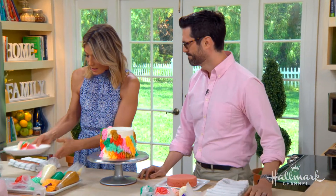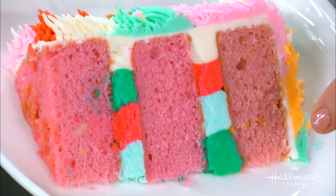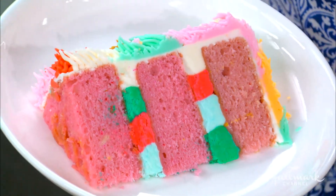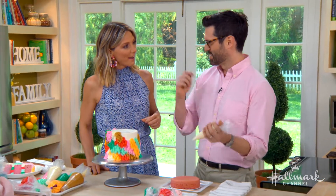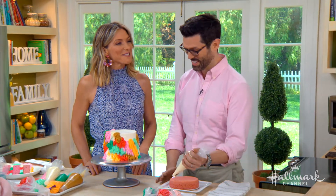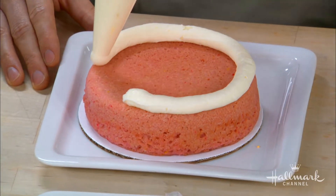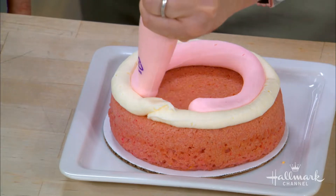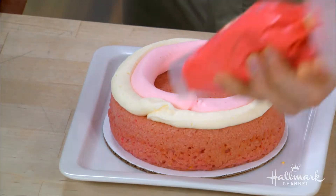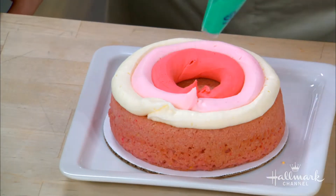Another fun thing about this cake is the different layers of icing inside in different colors. It's kind of like the lining of a suit jacket — a little surprise you don't really see. You just pipe rings of buttercream and alternate the layers. It's really easy — you can choose whatever colors you like in whatever order.